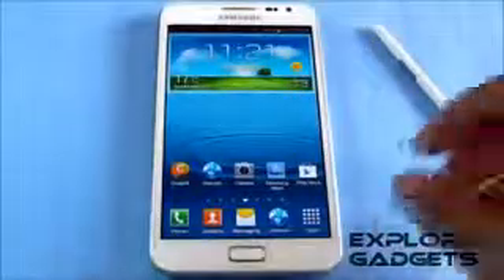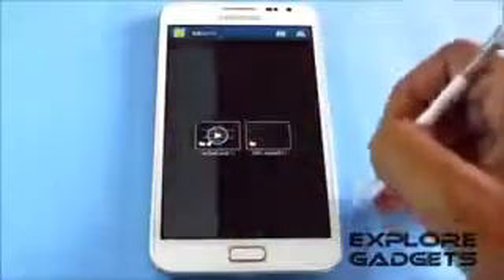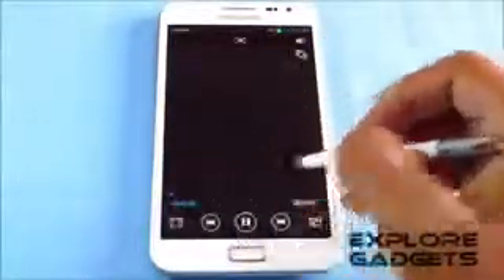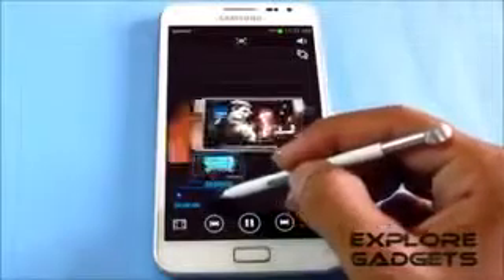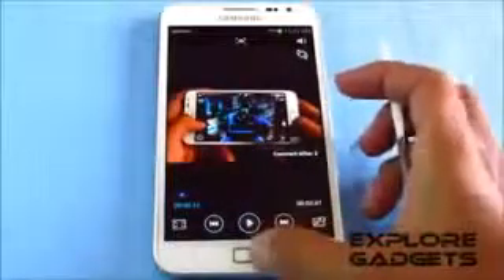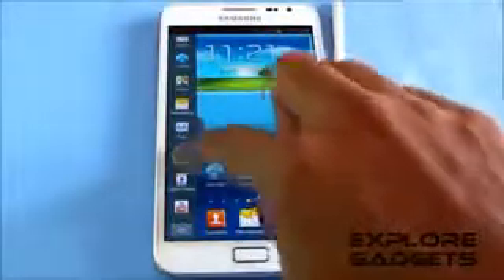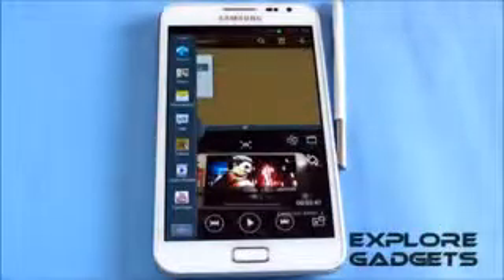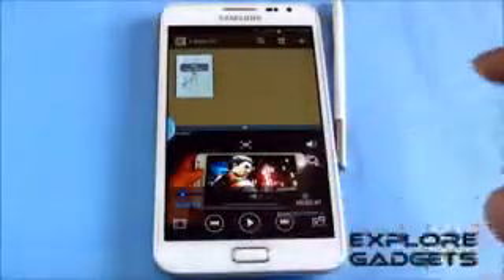Just showing you AirView works — going into the gallery, you can see AirView works perfectly, no issues there. The Multi-Window works as well: just tap and hold the back button. For example, opening S-Note on one side and the video player on another window — it's working fine. You can just swipe it. Multi-Window is working perfectly.